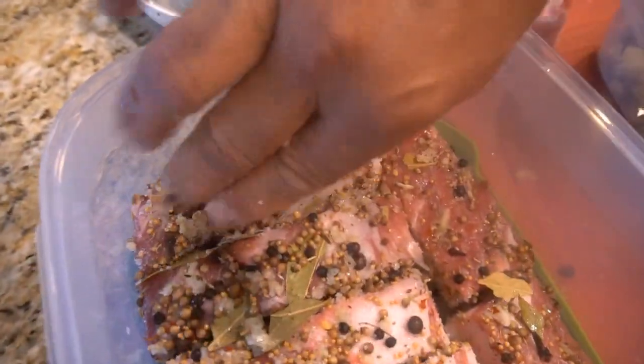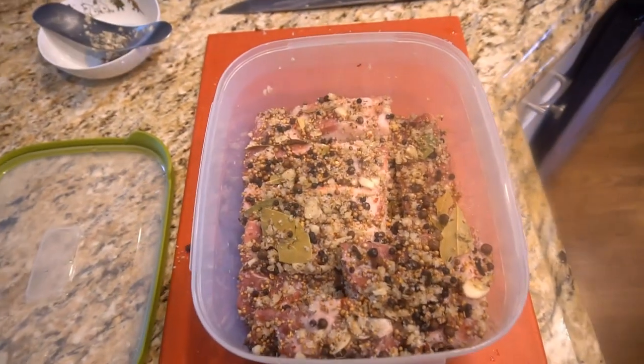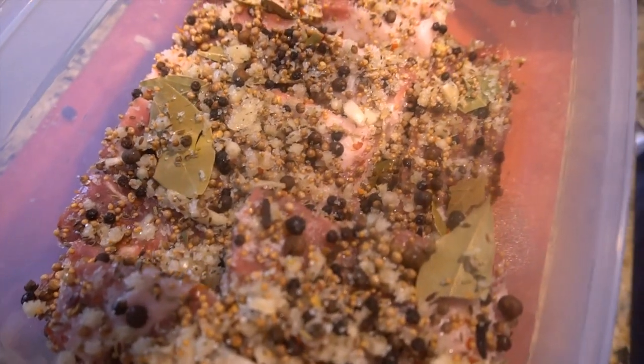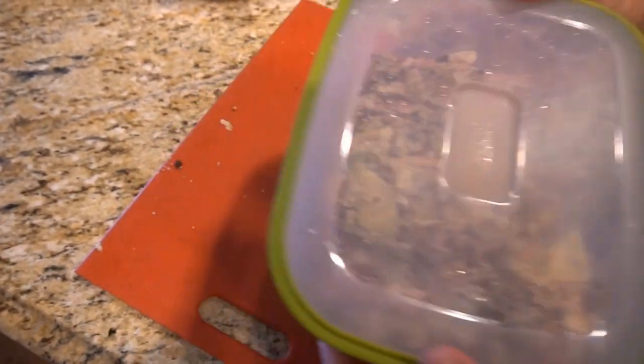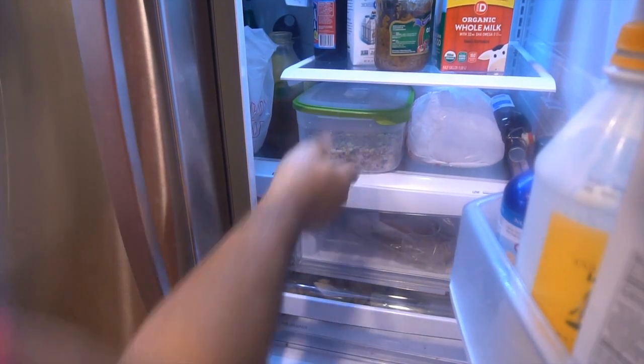Neatly stack your pork on top of each other — make sure it's quite tight — and that way it will cure and get flavorful throughout. Then put it in the fridge for three to four days before you put it in the freezer. The Salo has been in the fridge for three days, so let's give it a taste and throw it in the freezer.